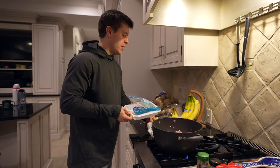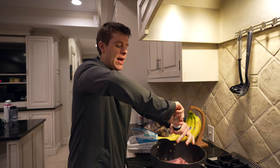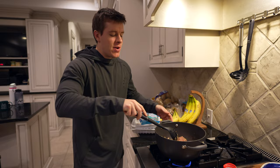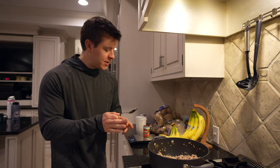Once our onions are cooked, we'll go ahead and add our ground turkey — two pounds. We'll add our seasonings: salt, pepper, oregano, and Italian seasoning. I'm going to go a little bit lighter on the salt and pepper because we'll add more later on, and a little heavier on the oregano and Italian seasoning. We're going to go ahead and let that meat brown — get it about 90% cooked through, because we are going to cook it a little more when we actually add the noodles. Then we'll add our tomato paste and blended cottage cheese.